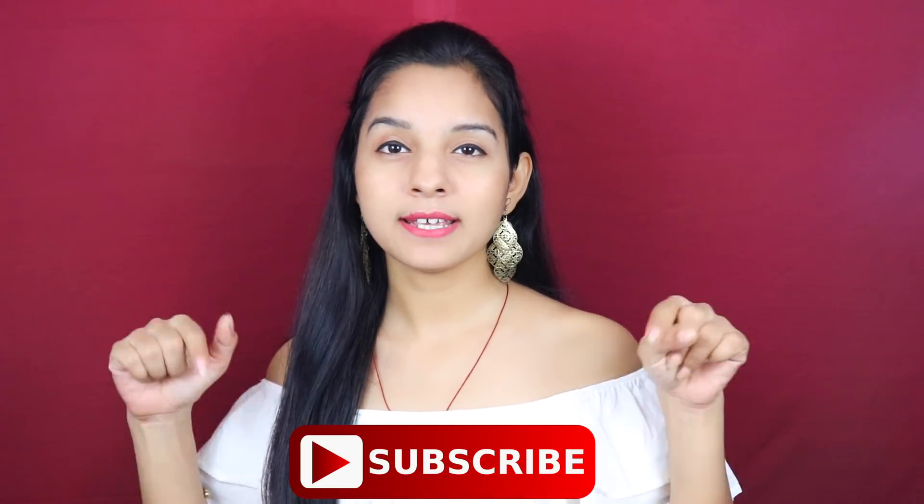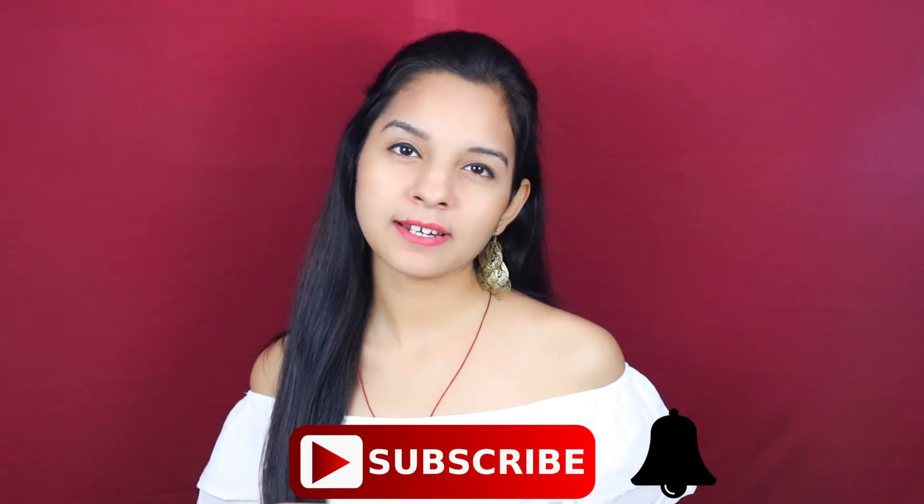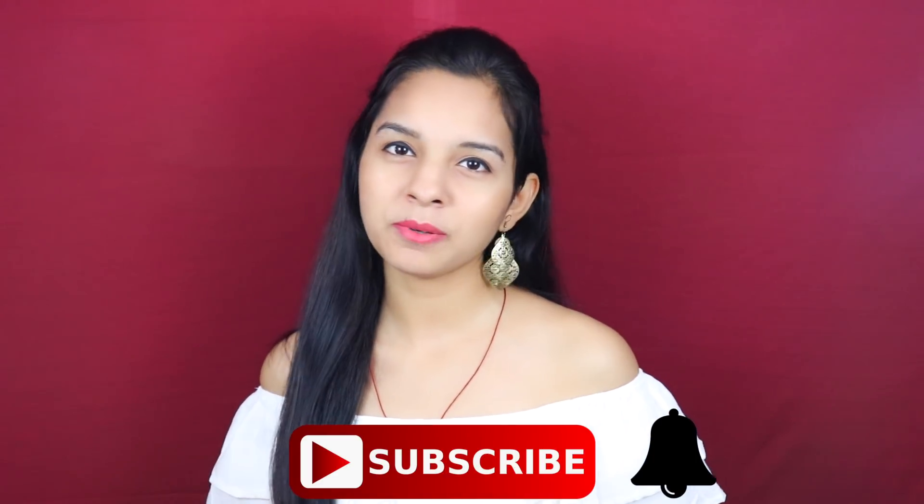Hi friends, welcome to my channel Miss Priya TV. Today's video is a very special and requested video, in which I will share my winter skincare routine. Before watching this video, please don't forget to subscribe to my channel and press the bell button so that you don't miss any video.